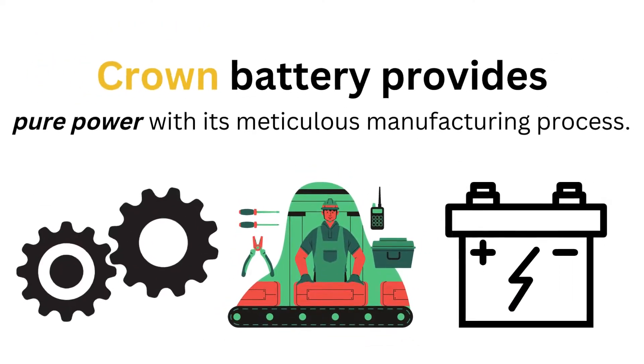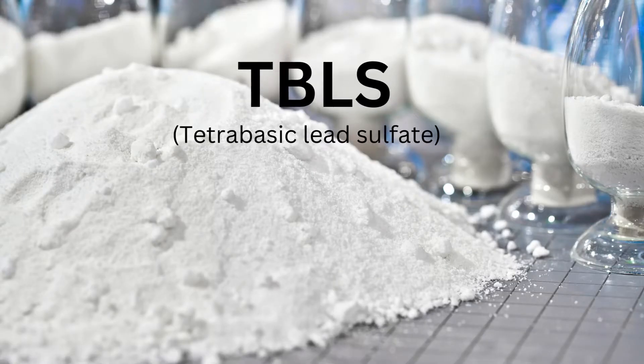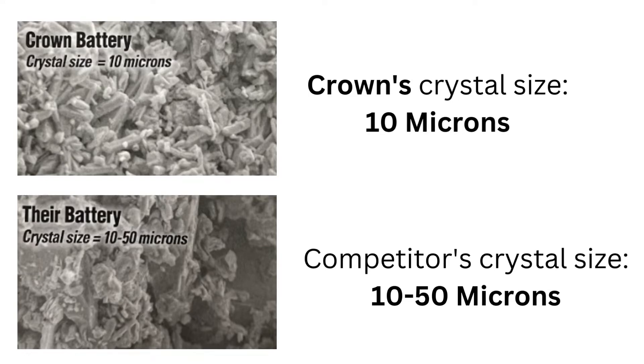Crown provides pure power with its meticulous manufacturing process. Crown Golf and EV batteries are made with a dense TBLS — tetra basic lead sulfate — content, and the positive plates at the size of 10 microns.